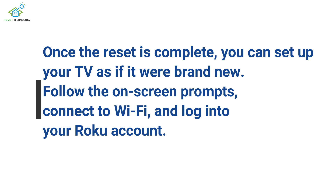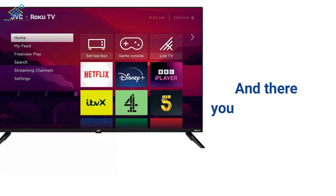Once the reset is complete, you can set up your TV as if it were brand new. Follow the on-screen prompts, connect to Wi-Fi, and log into your Roku account.